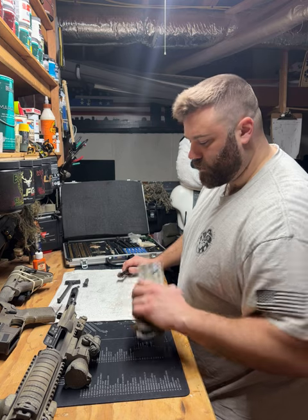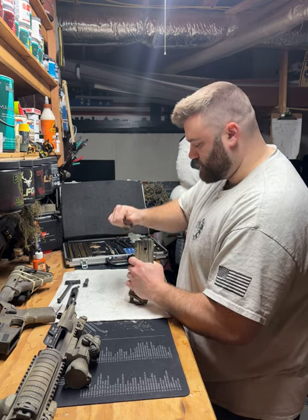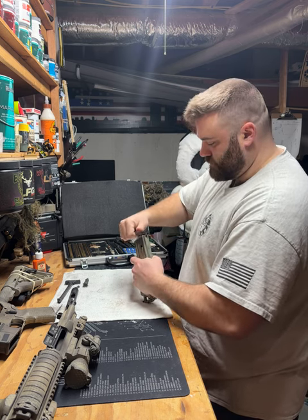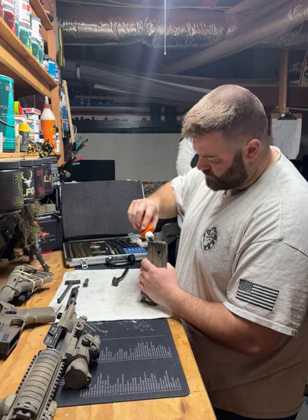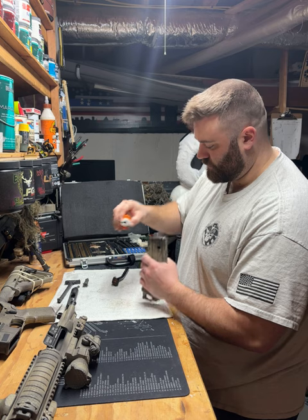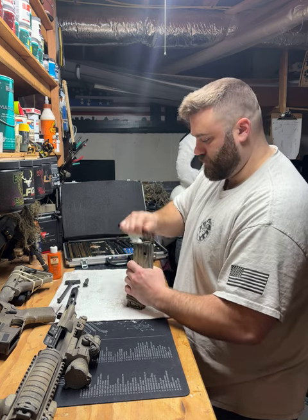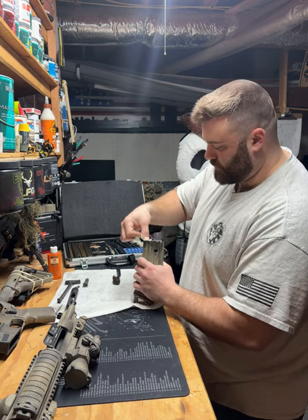I'm actually gonna do the top of the mag real quick. Some guys don't, but I like to clean my mags too — just keeps them functioning properly. Then give it a little drop of oil because it does have a spring in there.